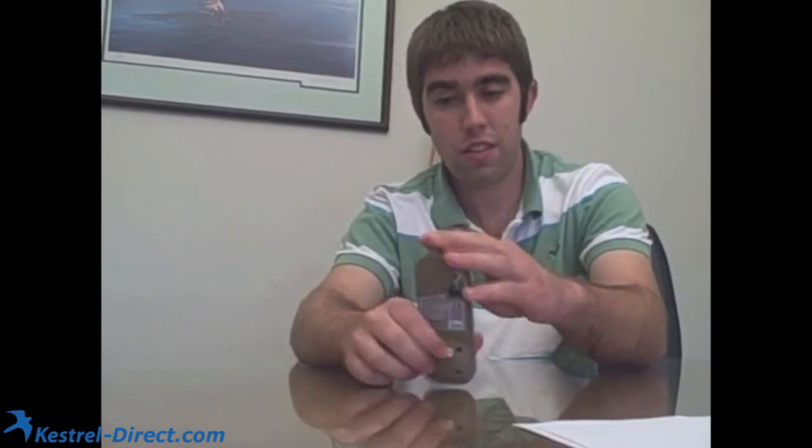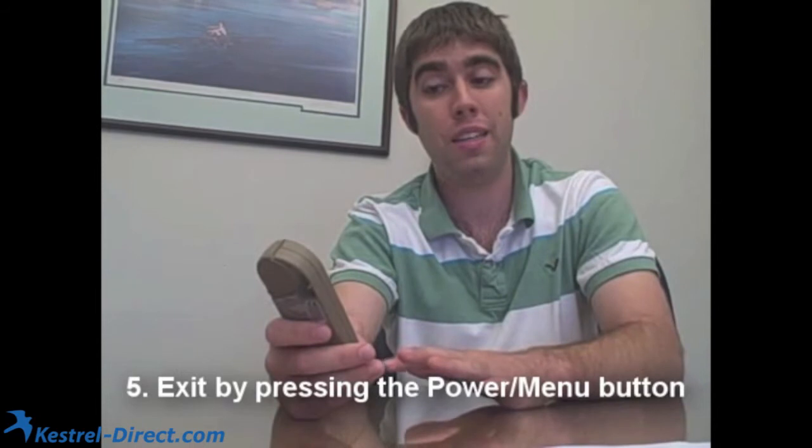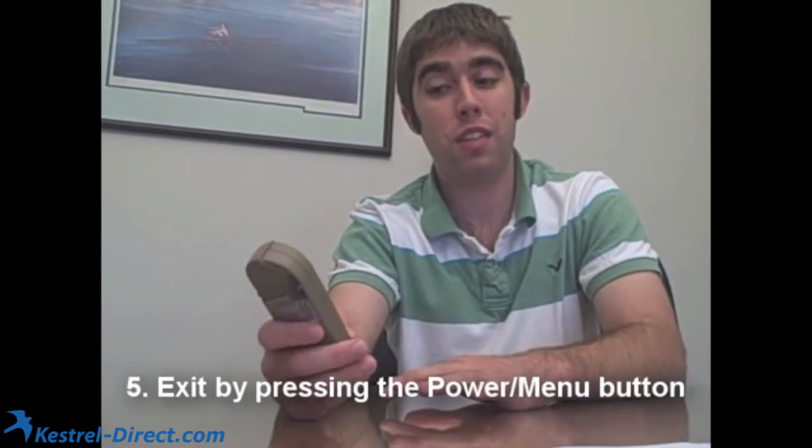When you finish three rotations, it will quickly say 'calculating' and then it will say 'calibration complete.' When you've done this, you can hit the red menu power button and then get back to your main screen, and your compass is calibrated.